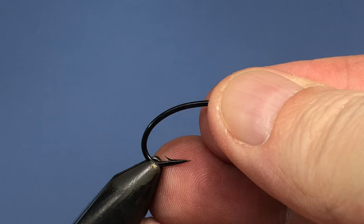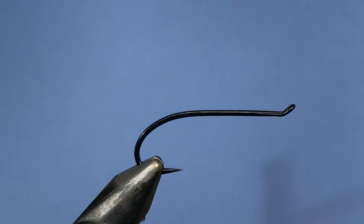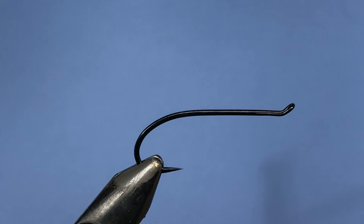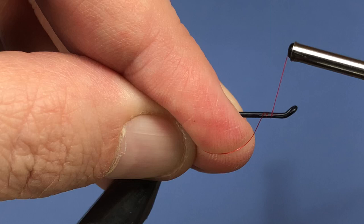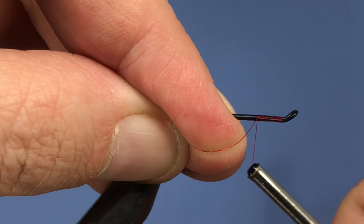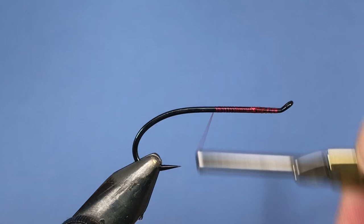For the hook, we're going to start off using one of these Superfly salmon hooks. If you don't have Superfly — I guess they don't make them anymore — you can go ahead and use your favorite salmon iron. For thread I'm going to be using a 70 denier ultra thread. Just start by tying on right in behind the eye, close to the loop of that hook, and just wind down to the hook point in close but not necessarily touching turns. You don't want to roll over into that bend too much.